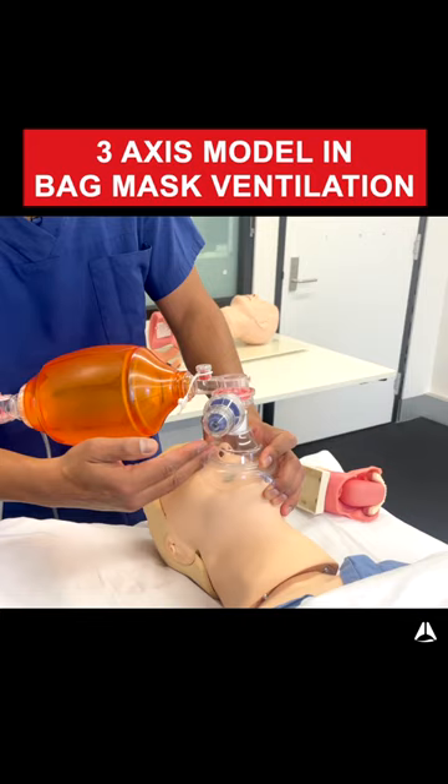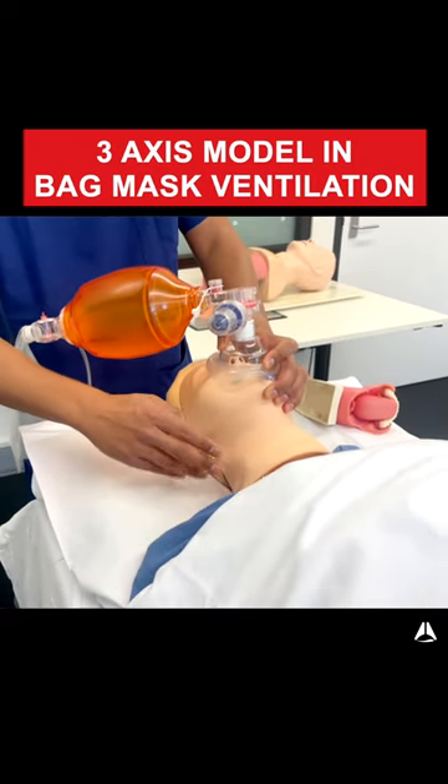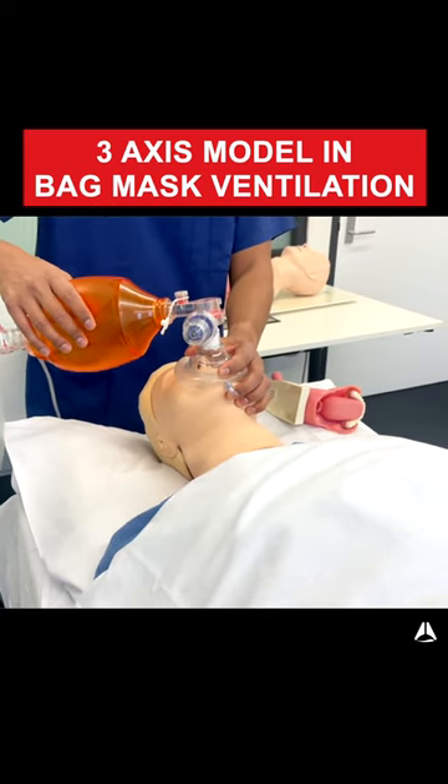Therefore you're getting airflow through the aural axis, pharyngeal axis, and tracheal axis, therefore inflating the lungs. And you can see that there's rise and fall of the chest.